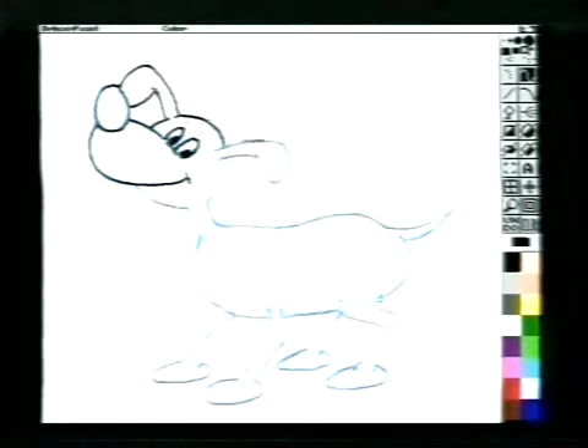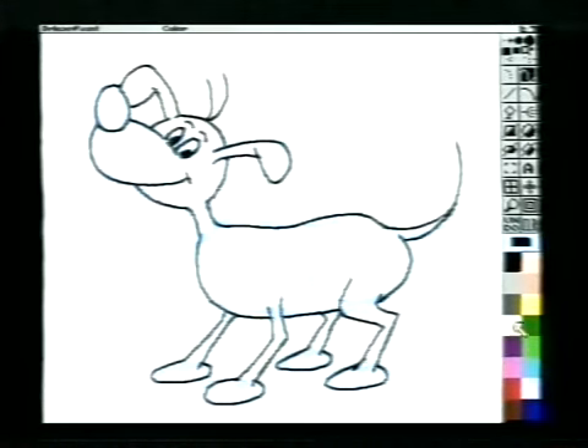Nu hvor jeg har skitseret hunden, kan jeg trække tegningen op i sort streg. Modsat før tegner jeg nu langsomt og med fast hånd. Så bliver stregen strammere og mere præcis. Da vi tegner på computer, er det nemt til sidst at fjerne den oprindelige skitserede streg. Vi behøver ikke noget viskelæder – det er gjort med en enkelt menukommando. Sådan.